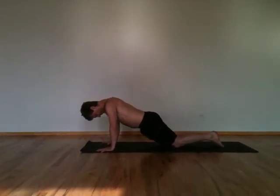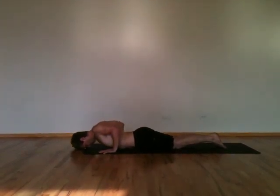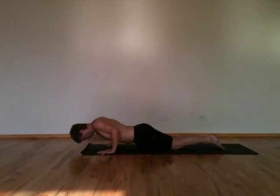If you don't have enough arm strength, set your knees down first and then lower down so you're building the necessary strength to do the move correctly. Chaturanga.